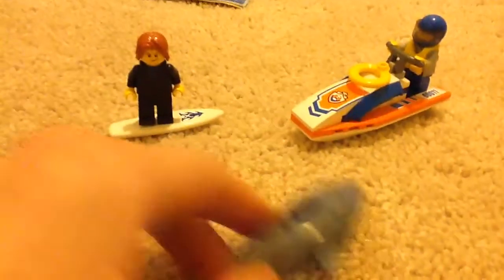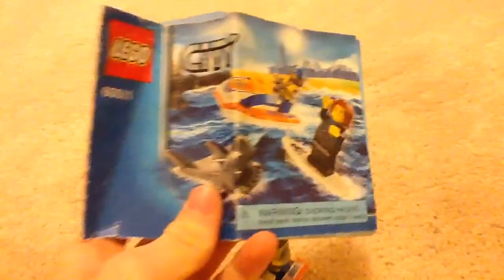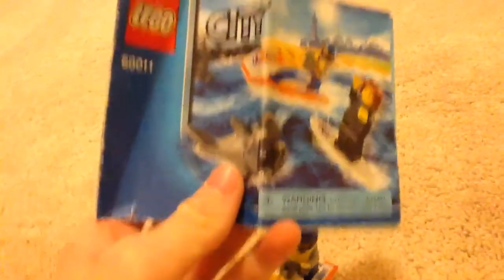Now I will put the LEGO minifigures on the watercraft — I should say — that I'll go to. So from the front, basically the Coast Guard is supposed to try to rescue them. Oh, this is an instruction manual by the way guys — the instruction manual looks like this from the front, just in case you're wondering.